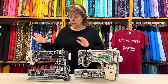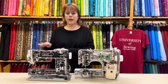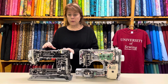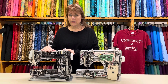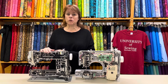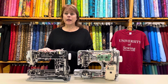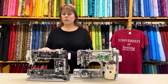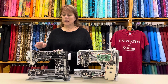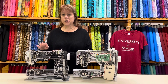You can return it to the store if you're within a year, but after a year they won't help you. But if something happens to your Bernina, you can come in and see us — we will help you. We'll get you either a new machine or a repaired one. We've always been able to get our machines fixed and back up and running.